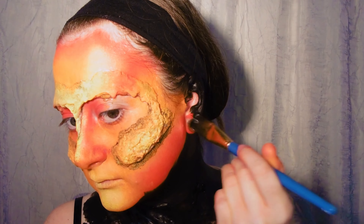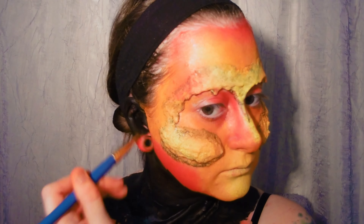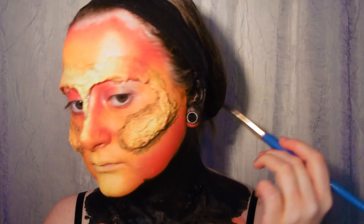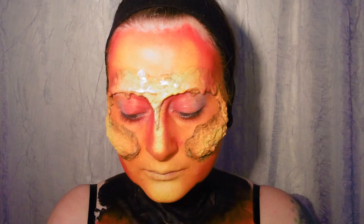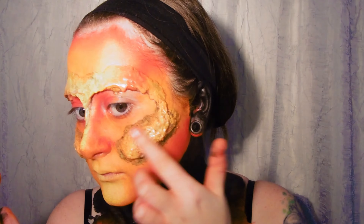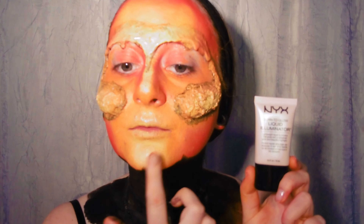I'm also blacking out my ears so they're well hidden under the wig I'll be wearing later. Now to add some glow using the NYX Born This Way Liquid Illuminator — I'm tapping this on with clean fingers to the forehead, cheeks, cupid's bow and nose. This stuff is magical and a little bit gives you the maximum effect.